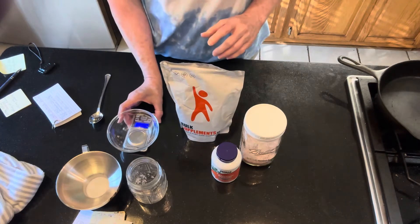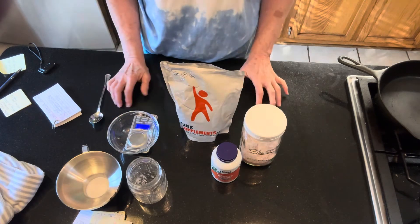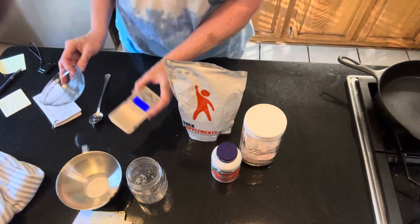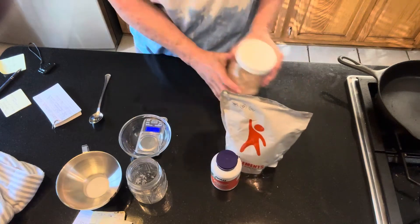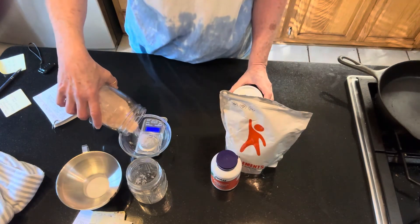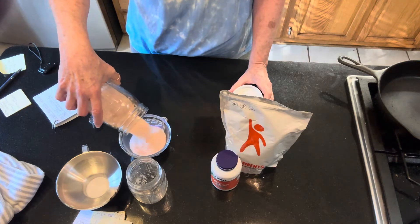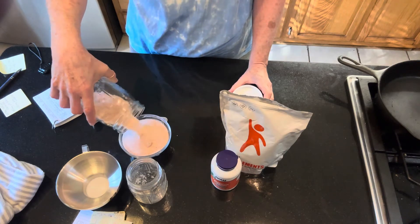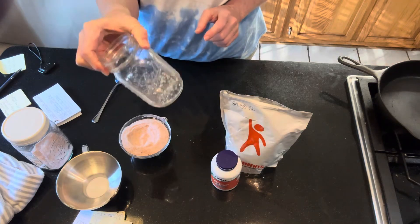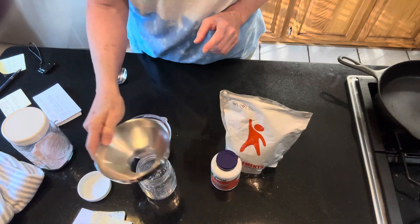I've done the math, and for 100 servings we're going to need 300 grams of salt, 40 grams of potassium chloride, and 50 grams of magnesium malate. Each serving is going to be about one half teaspoon. I've got my little micro scale here, set to zero grams, and I'm just going to pour in 300 grams of salt. I've got a jar here — I keep a jar at home and a jar at work because I put it in all my water.